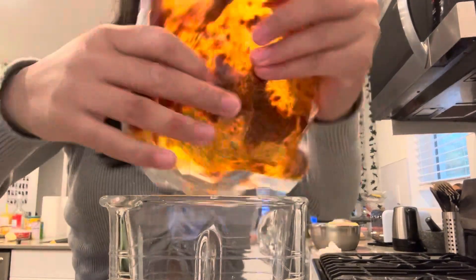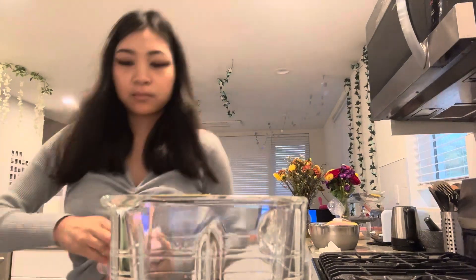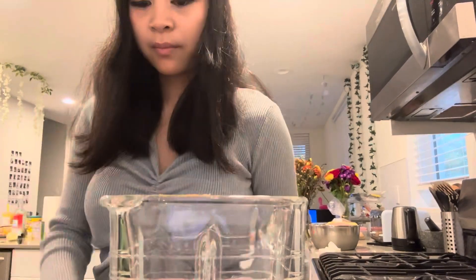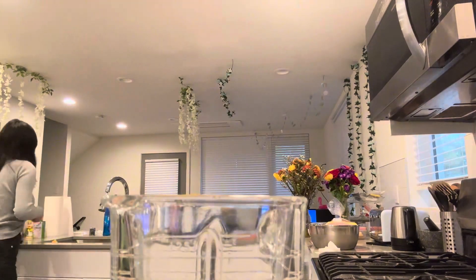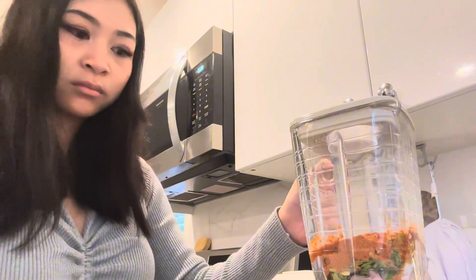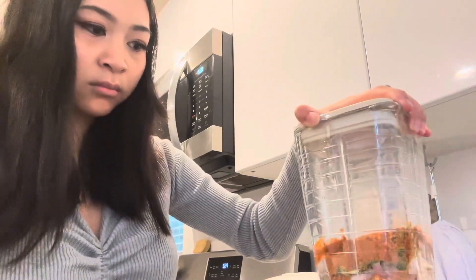This is red curry paste. And my good ol' shrimp paste — call it kapi. And then this is basically just a pre-made Khao Soi powder, but I just had it so I used it. And then I'm blending it.